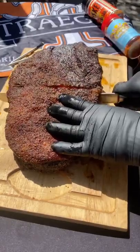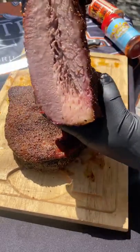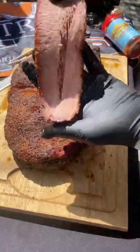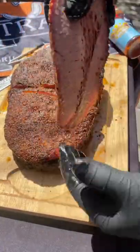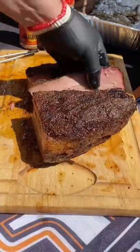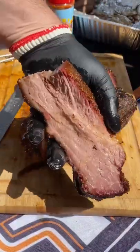I probably had it resting on keep warm for about four hours. Just look at the juices flowing out of this — I didn't even squeeze it. The flat was nice and juicy, you could see it glistening. It held up on its own weight with a good snap, and the point was incredibly juicy. I'd say my first fat cap up cook was a win.